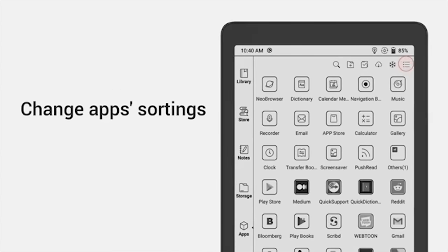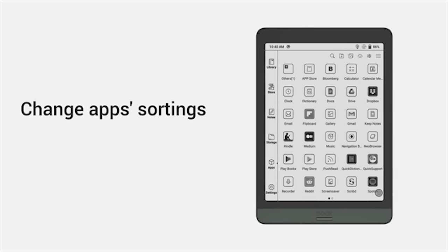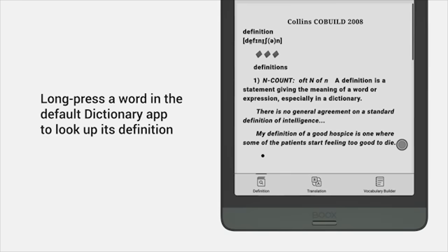Beyond the new features already mentioned, there are many more surprises in the system. You can change your app sortings, and long press a word in the default dictionary app to look up its definition.